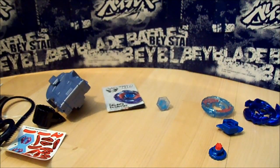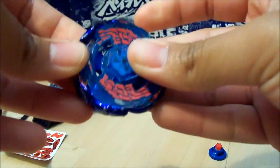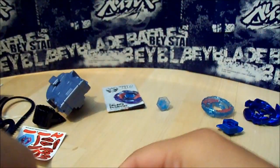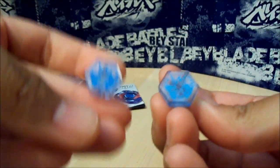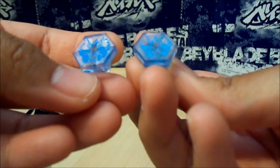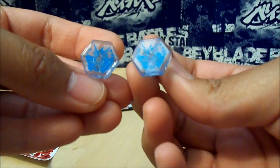So like my last video with Ray Unicorno or Ray Stryker, I will do a little comparison to the Takara Tomy one. So this is the Takara Tomy Galaxy Pegasus — let's take it apart. Here are the face bolts: this is Takara Tomy, this is Hasbro, and they are basically pretty much the same, but the Takara Tomy has a darker blue print on it.